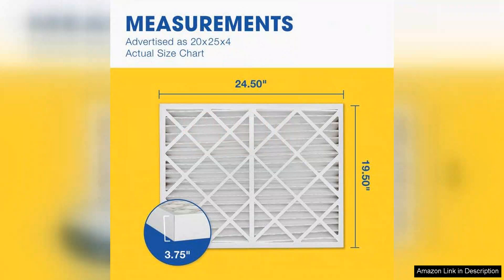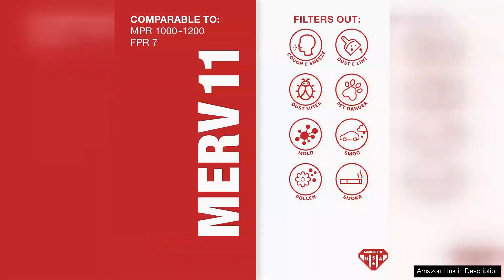One of the standout features of this filter is its MERV 11 rating. It strikes a perfect balance between filtration efficiency and airflow, allowing my HVAC system to run smoothly while still effectively trapping particulate matter. I noticed a significant reduction in dust settling around my home, which means less time spent on cleaning and more time enjoying a comfortable living space.